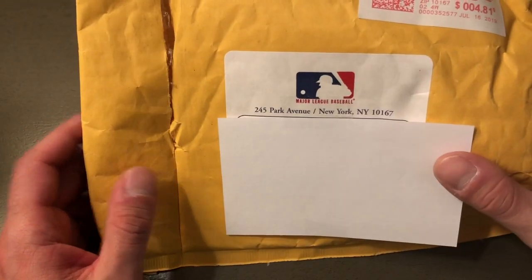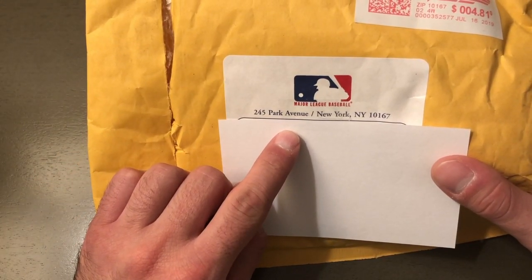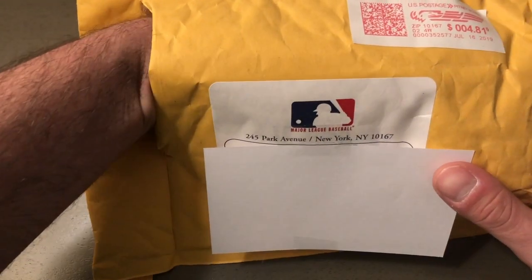What's up guys, this is Jay with J and W Cards. Today I'm going to show you how I got a free signed Major League Baseball from Major League Baseball. I sent a letter off to this address: 245 Park Avenue, New York, New York 10167, addressed to a guy named Rob Manfred.